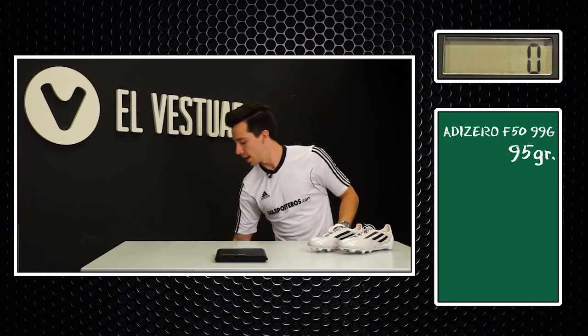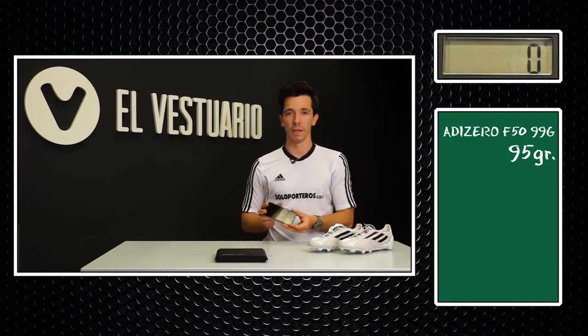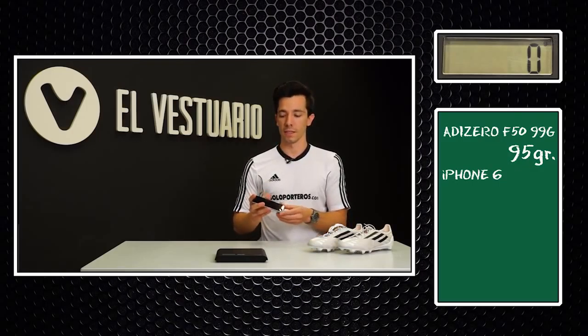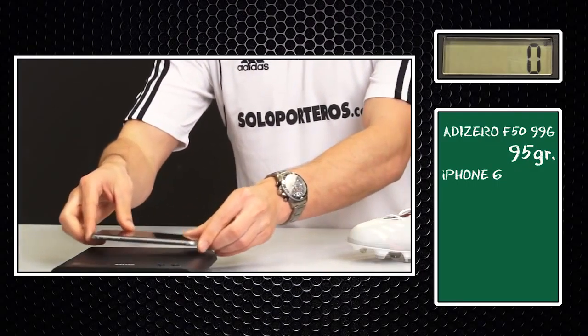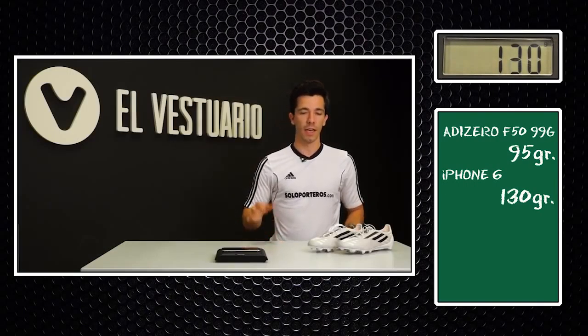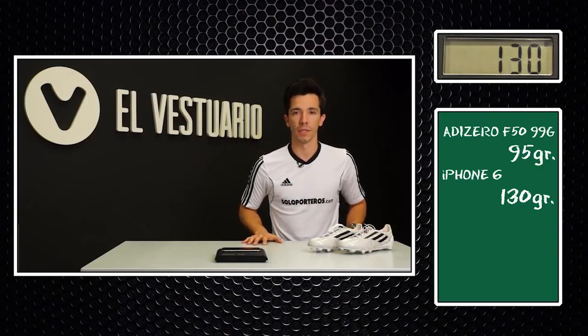Since these are the lightest boots in the world, what we're going to do is weigh them, and we can see that they only weigh in at 95 grams. So this is actually lighter than 99 grams in the size 9 US.